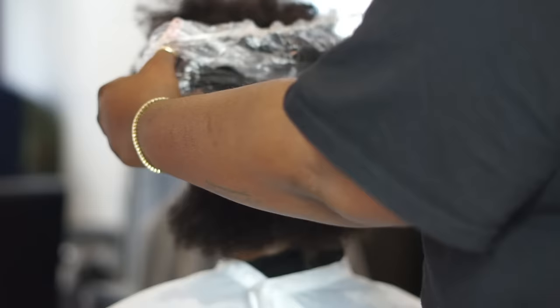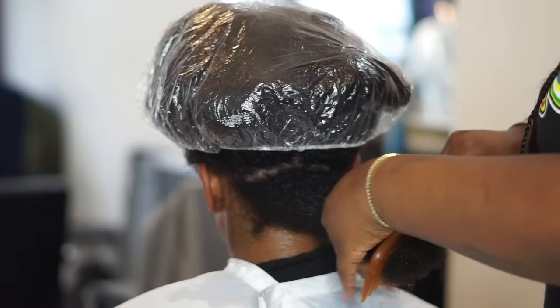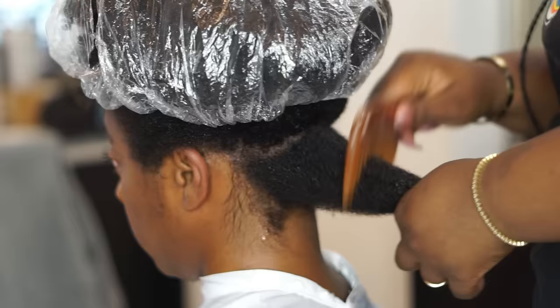I had to get some better clips because her hair is really dense, so I needed a stronger clip to hold it. I'm going to put a cap over the rest of her hair to keep the moisture in while I work with the back. I'm just making sure that her hair is stretched out one more time before I go in with the blow dryer.